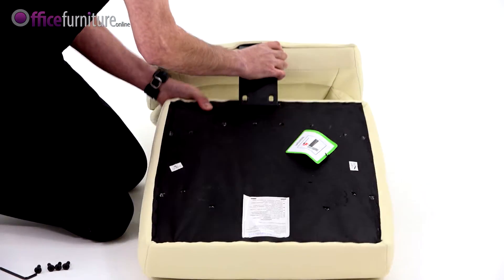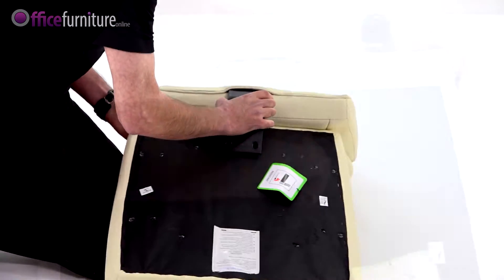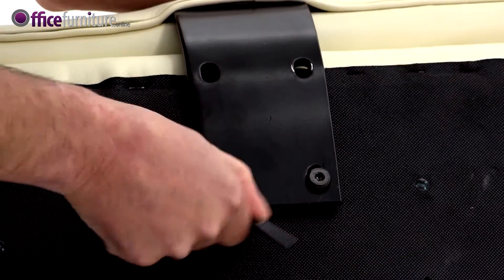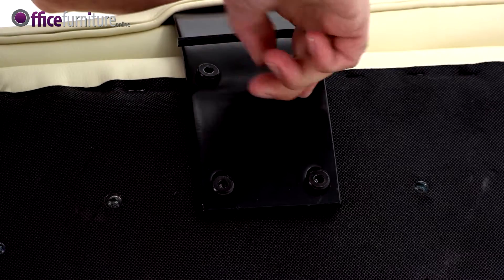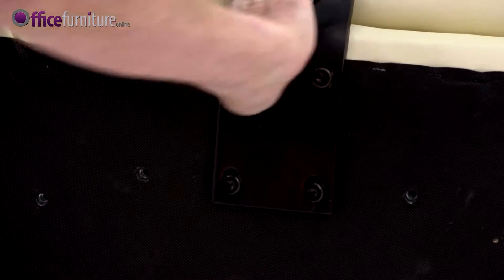Attach the backrest to the seat pad using the four bolts. Do not fully tighten these bolts until they're all inserted. We recommend you use the Allen keys provided and not an electric screwdriver, as this can strip the threads.